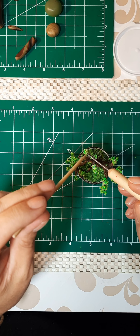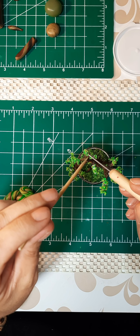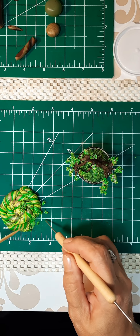So far, I'm pretty pleased with how this is coming out, and I think it's going to look good with the rest of the trees in the series.